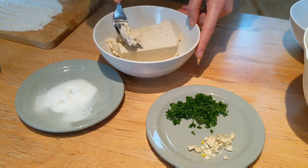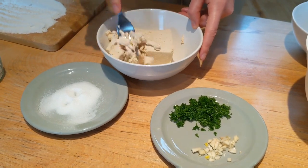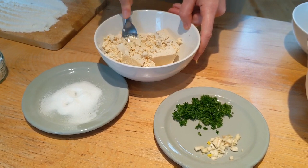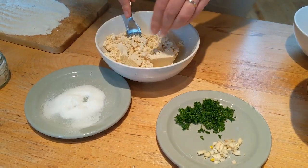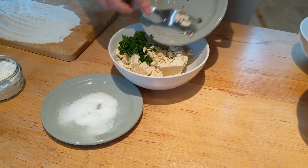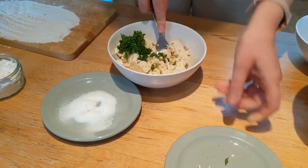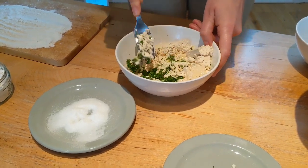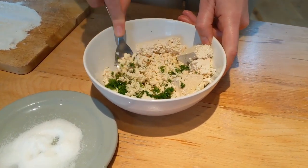Our second filling is tofu. Let's smash the tofu. And then let's add salt to taste. Let's add our garlic and parsley. And keep on smashing it all together. Don't be scared to really get in there.